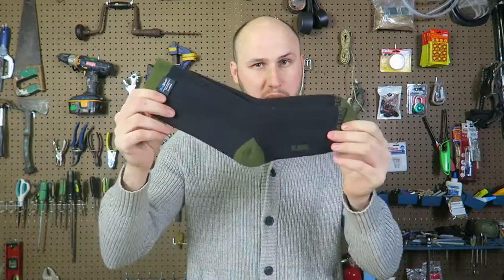What's up guys? How you all doing? Today I'm going to put to the test waterproof breathable socks. Let's check this out.